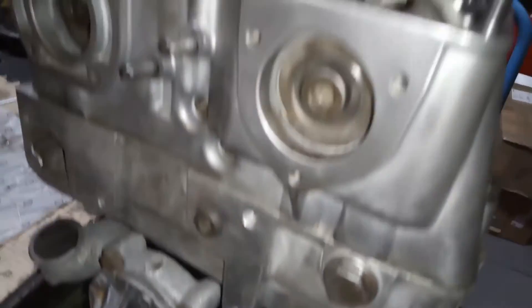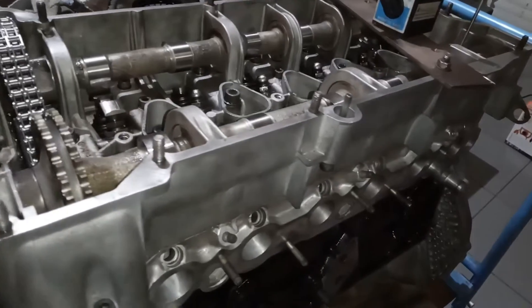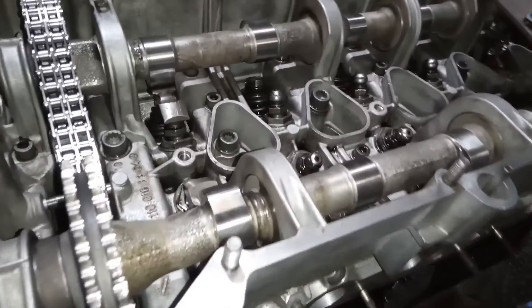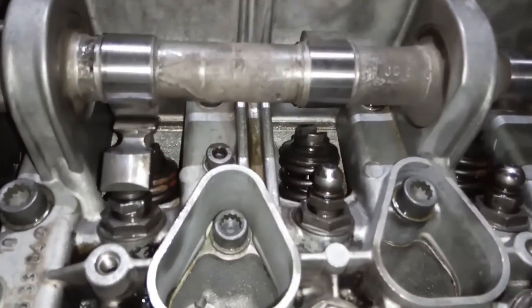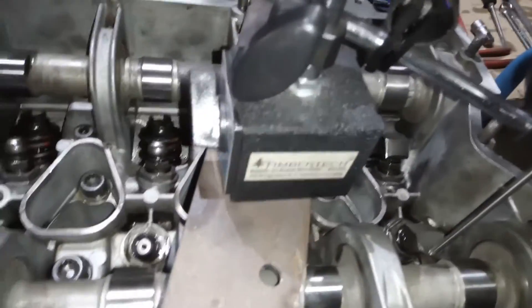Ein paar Dichtungen müssen wir selber anfertigen – die gibt es im Moment tatsächlich nicht zu kaufen, auch von Mercedes-Benz selber nicht. Wenn die Steuerzeiten fertig sind, dann kommen die restlichen Ventilbauteile rein. Hier sieht man, einer ist schon hier drin – das heißt, die Hebel kommen rein. Ventilspiel muss justiert werden. Und wir gucken uns auch mal das umgeschweißte Saugrohr an.